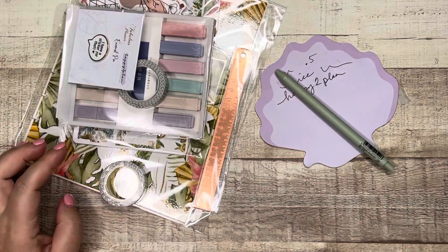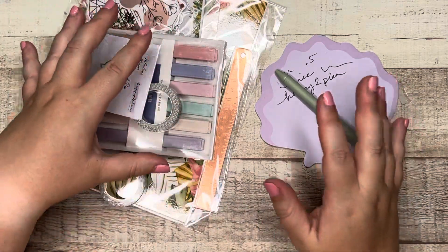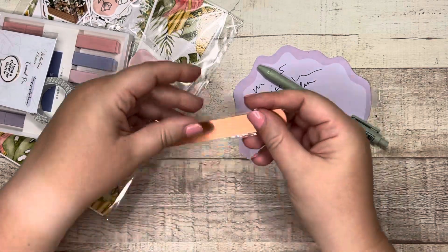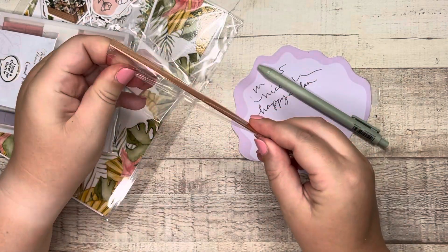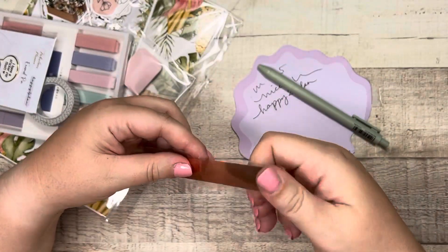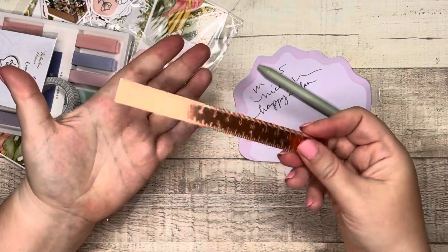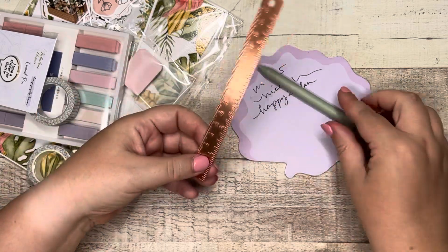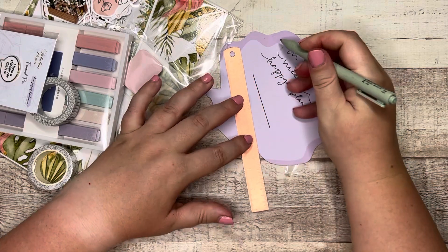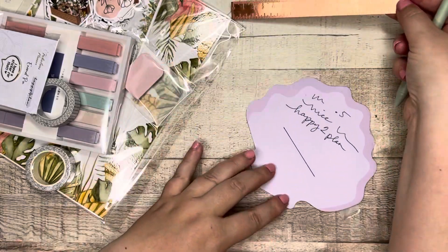I wonder which items Desiree got to choose versus what The Fabulous Planner chose. So we have the pen and then we have a ruler. This is copper — it's really heavy, it feels like it's actually metal. That is a heavy ruler. Although maybe it's rose gold. Either way, it works. That's a nice ruler.